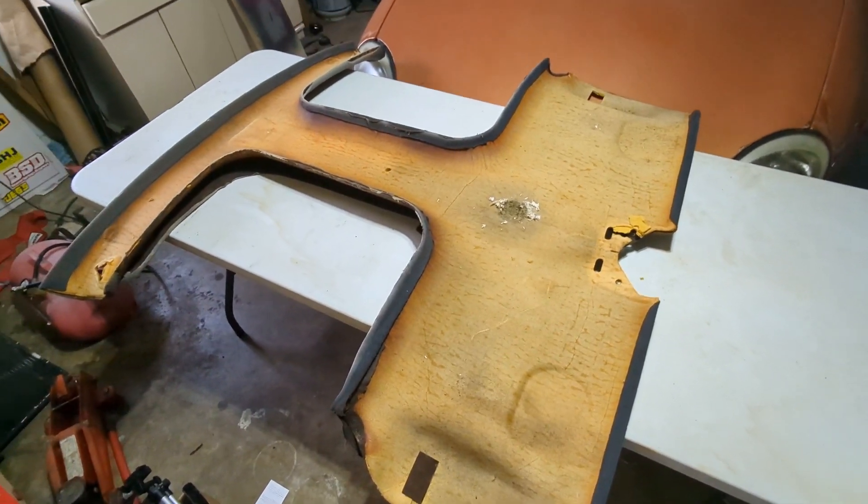Hey everyone, welcome back to Whiskey Racing. In this video we're going to recover that headliner behind us — never did this before so this should be interesting. I'm just trying to make the car presentable, not perfect, but we're going to do our best here and I'll show you the steps involved in recovering a headliner.